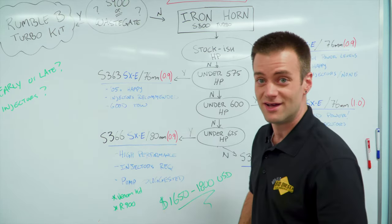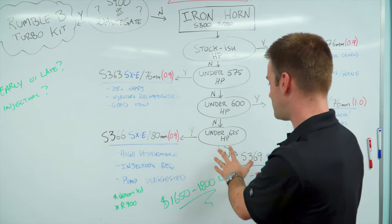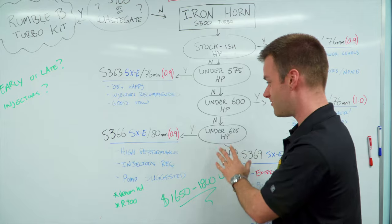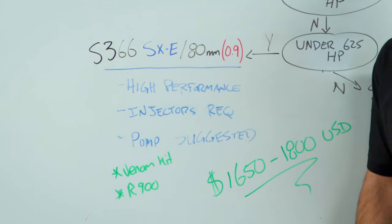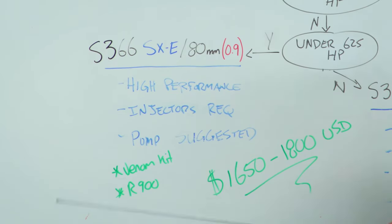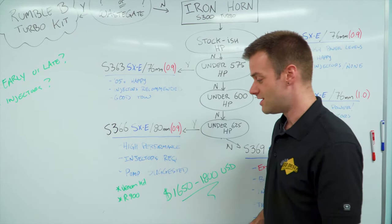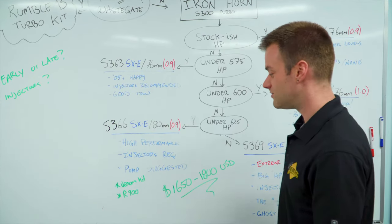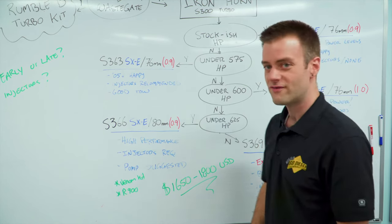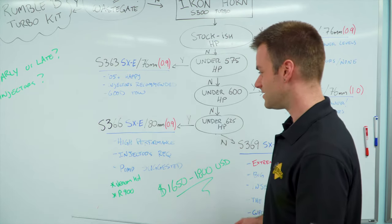If you don't like meat and potatoes and you like spicy Thai food — we're moving you up to the 625 horsepower range. This is where it starts to get fun. We're talking the S366 turbocharger on your truck — this is high performance. You're going to want injectors and a pump or a dual CP3 kit, like our Venom kit or our 900 stroker pumps. This is going to work great with a set of injectors and a tune. We're going to be at 625 horsepower for about $1,750. Like, how can you go wrong with that?